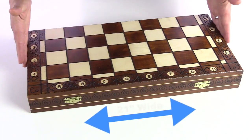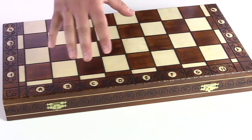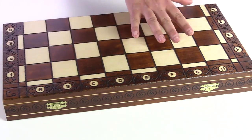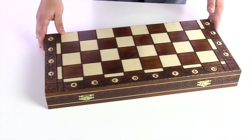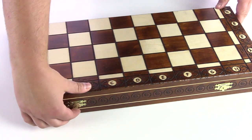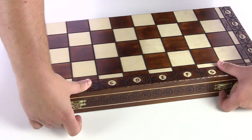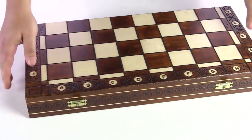First of all, it's large — 21 inches wide — and we have this birch or hornbeam wood that has etching. It's really quite ornate and attractive. On the front here are two clasps, and when those are opened, that will reveal the pieces inside.